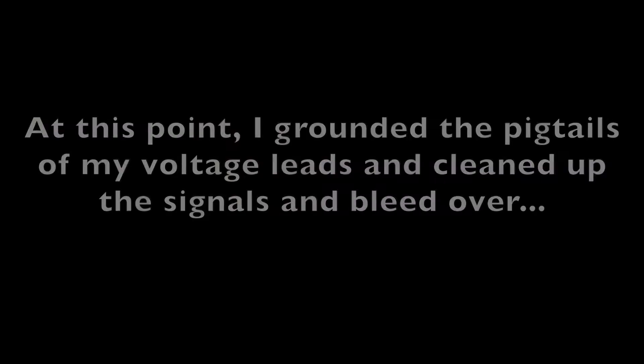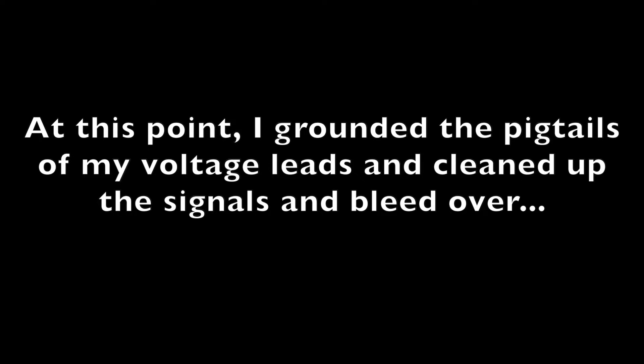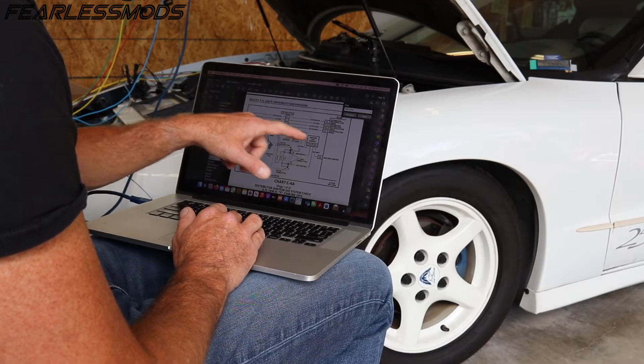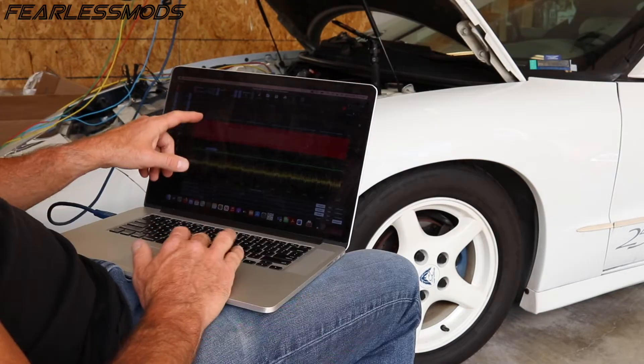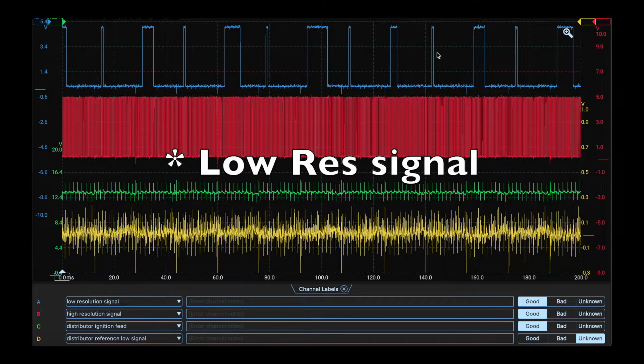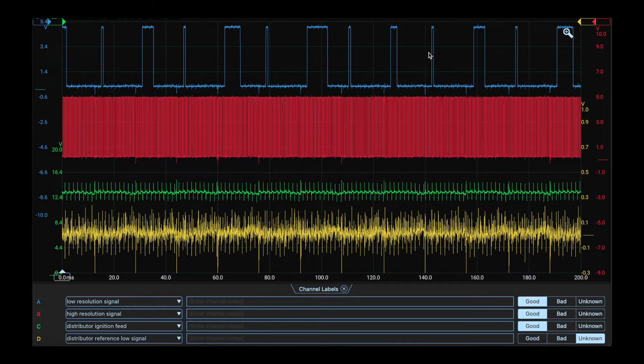Let me do some research and some thinking and I'll update you and then we'll do another run and see what it does. ABCD: low res, high res, ignition feed, and reference low. We can see here we got our reference low, the skinny slots and the wider ones — starting here you go small, medium, large, largest is off screen.